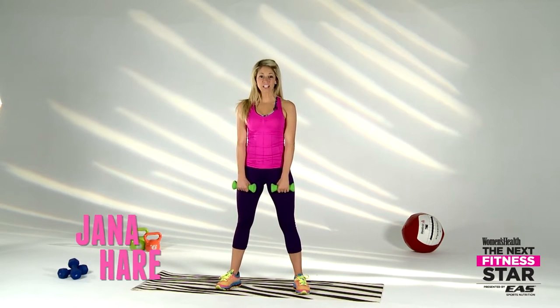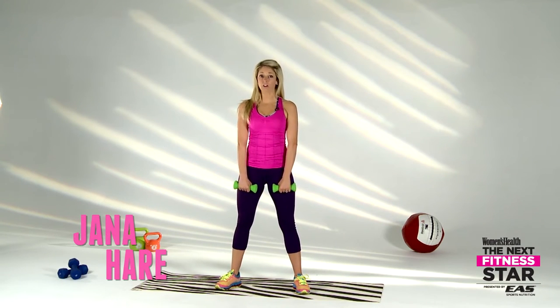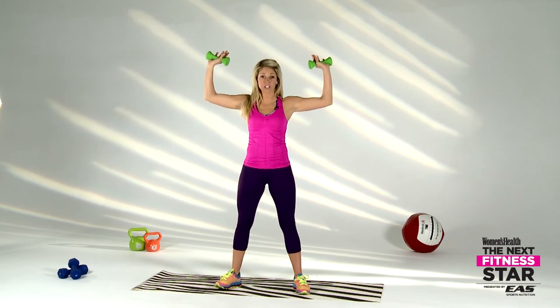All right guys, we have 30 seconds for each move and we have five great moves with our light weight — as many reps as you can do in that 30 seconds, and then we're going to rotate back through every move. All right, here we go — go ahead and take it up to the shoulder press position.